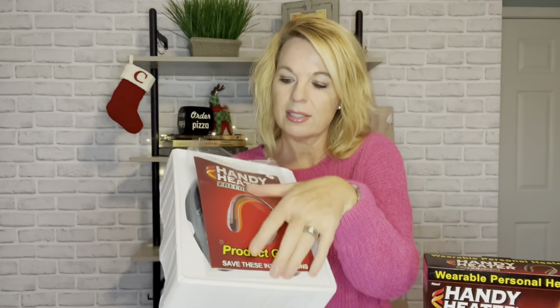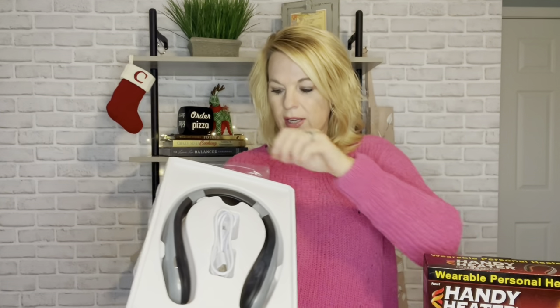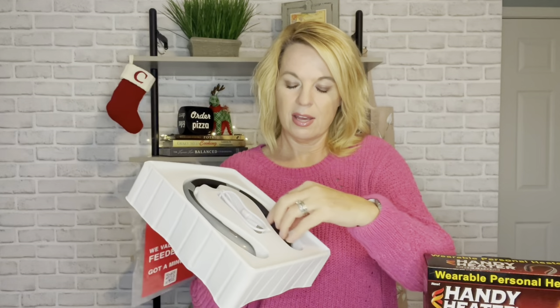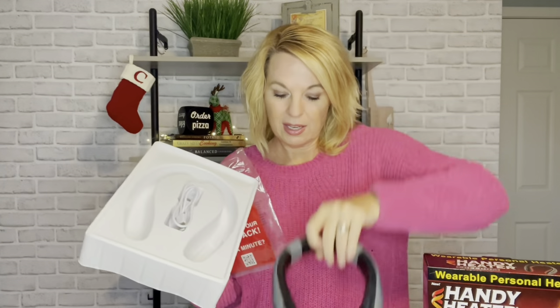In the box you get the instructions, a survey card, and a USB charger.